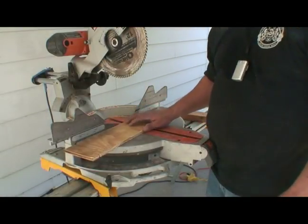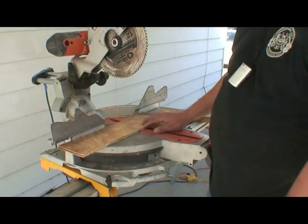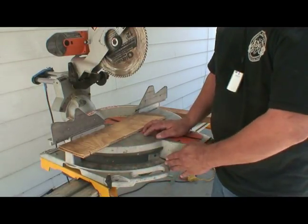Now there are certain types of cuts that this saw will make. One of them is called a cross cut. I can't emphasize enough to wear your safety glasses whenever you're cutting. This saw will cut at many, many different angles, from 60 degrees down to 90, all the way across.